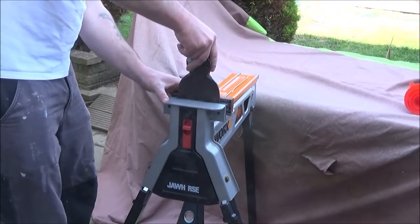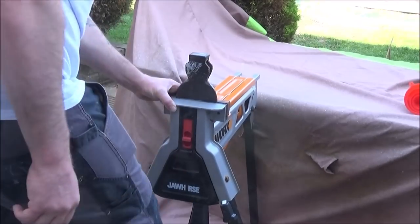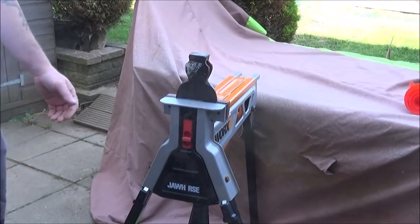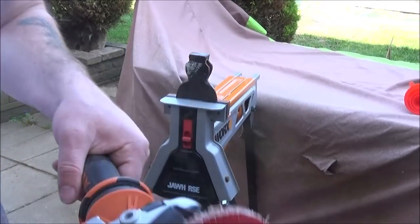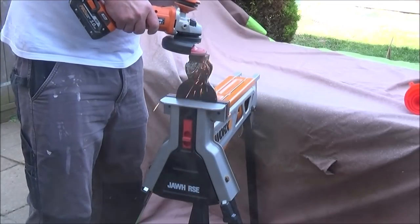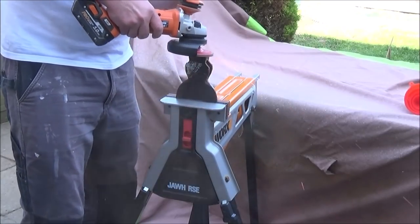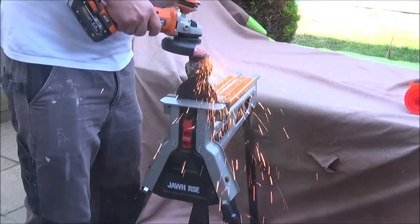Then I could place it in my draw horse and set about cleaning it up with a 60 grit flap disc fitted to my angle grinder. It was obvious this axe had been hit with a metal hammer over the years as there were various burrs of metal and dents all over it.